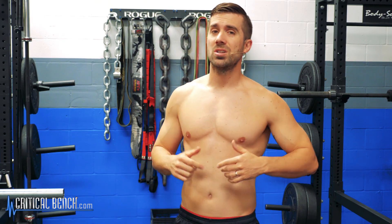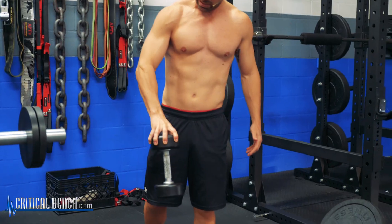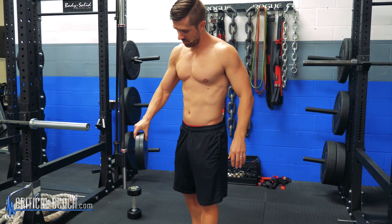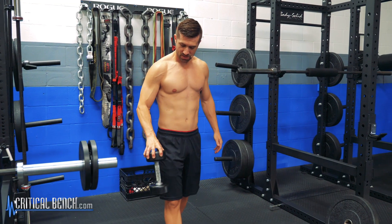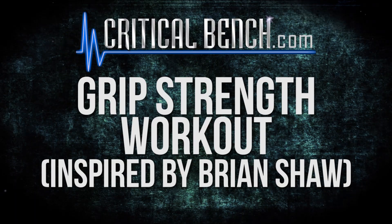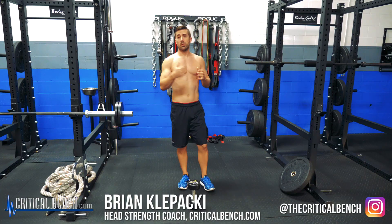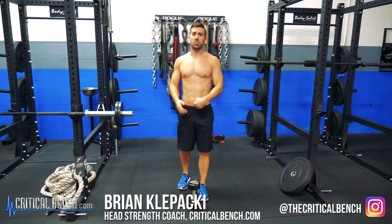Hey, if you want to have a grip as strong as Brian Shaw's, you have to do what's in this video. What's up everybody? I'm Coach Brian, strength coach here with CriticalBench.com.